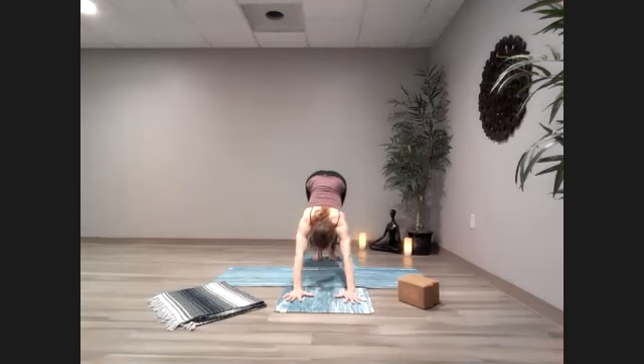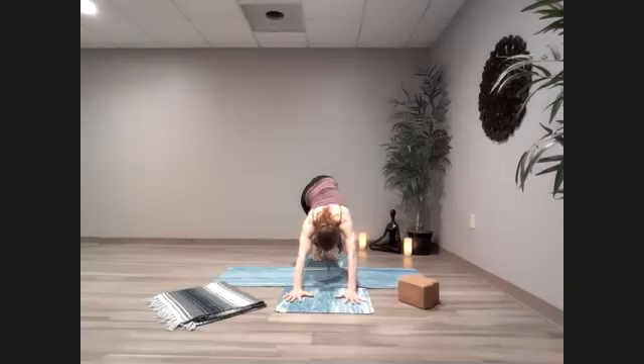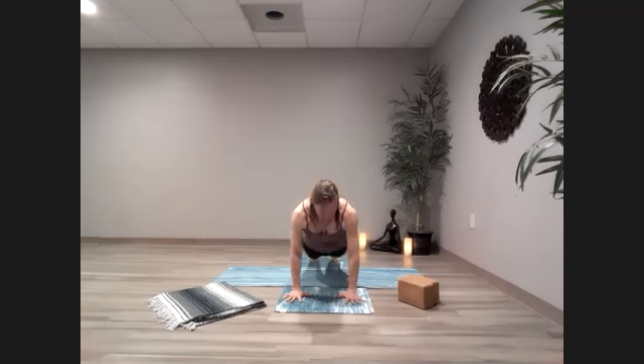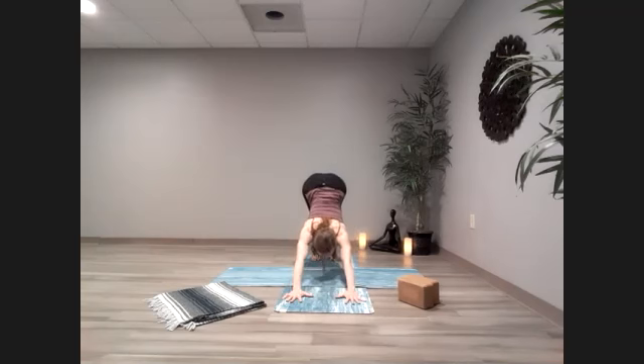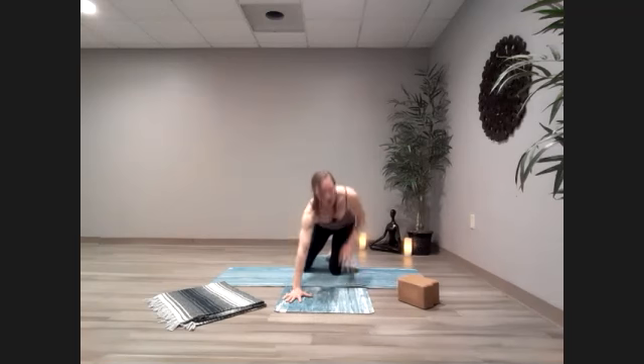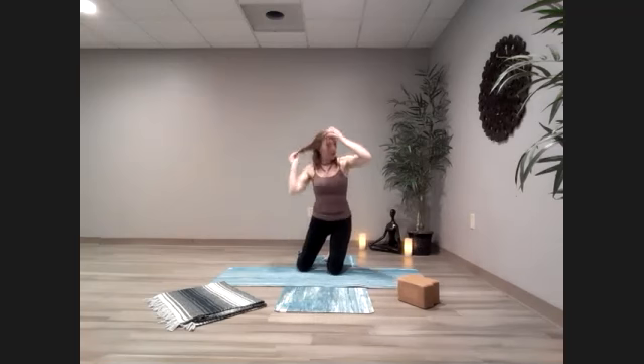So as we're here in downward facing dog, just start to find some movement, whatever feels good. There's no right or wrong as usual — just start to play with the body. Maybe rocking back and forth from plank to down dog, maybe even dipping the hips down and coming into a mini up dog. Whatever feels right and good for your body.